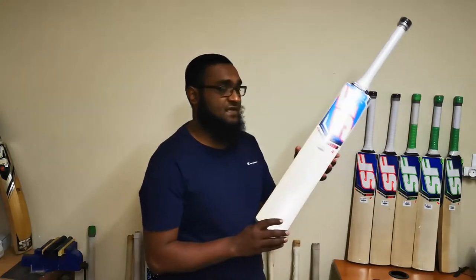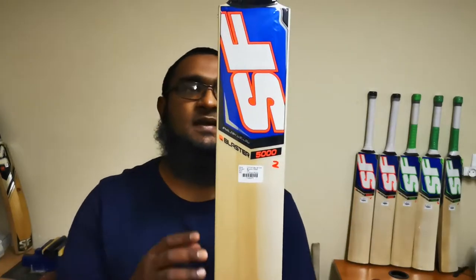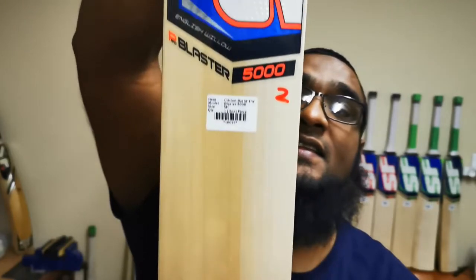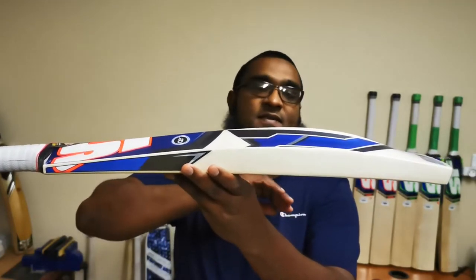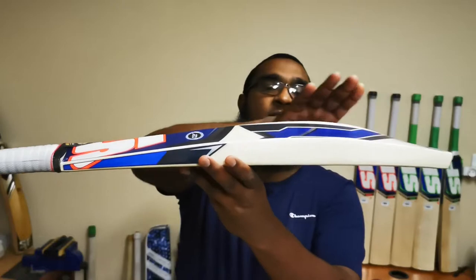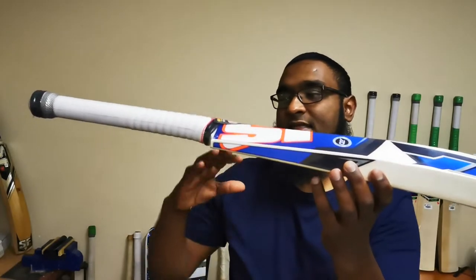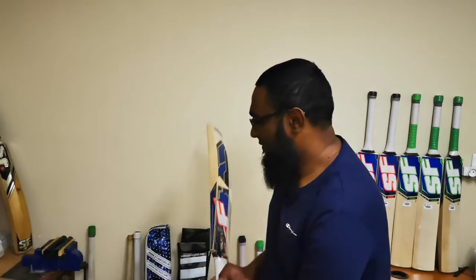The next bat in the range that we keep is the SF Pro Blaster 5000, again graded as a mid-range cricket bat. This one in particular has got beautiful straight grains. Half the bat is made out of hardwood, but again really clean and really good looking. In terms of the profile, it's exactly the same as the Pro Blaster 4000 — a mid to low sweet spot, double toe, slight concaving to help with the balance and pickup, and again the round handle. Let's just see how the pickup feels — yeah, I would say it doesn't feel lighter than it is; it definitely feels more or less its weight.